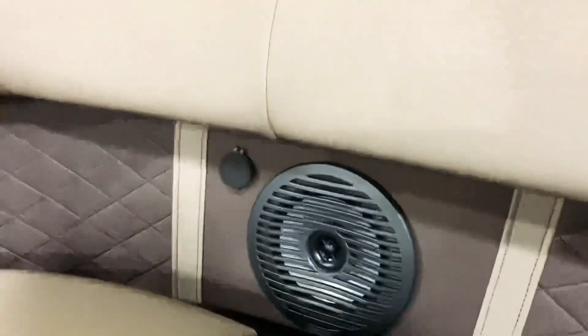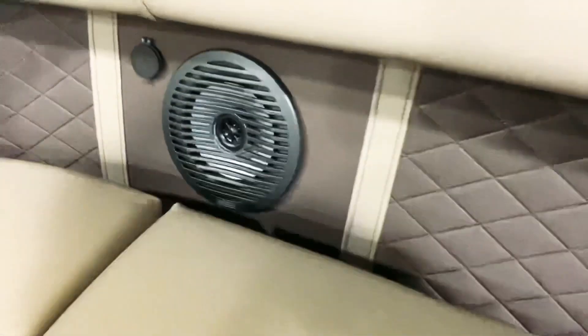One of the changes they made for 2021 is they added a charging station with USB right next to the speaker. These are LED-lighted Kicker speakers.